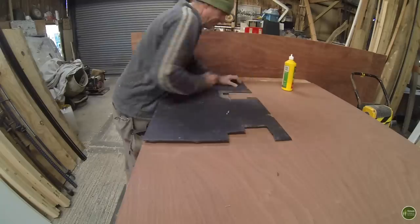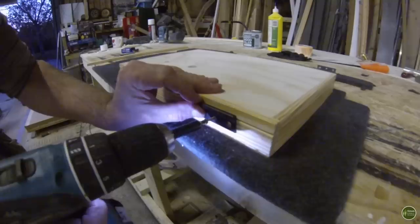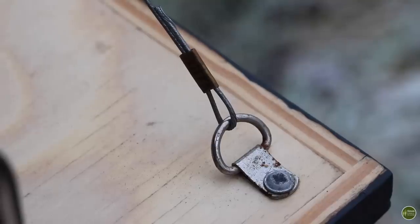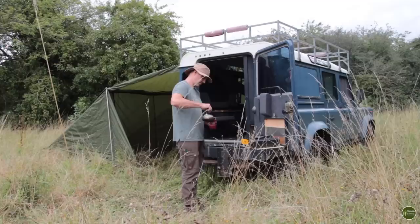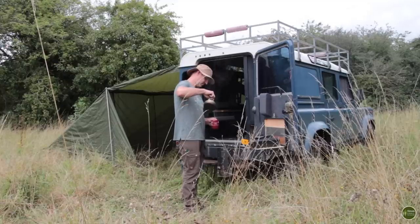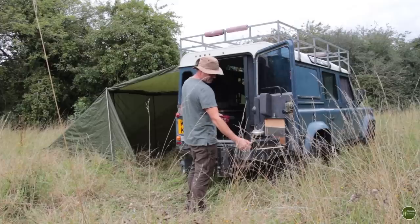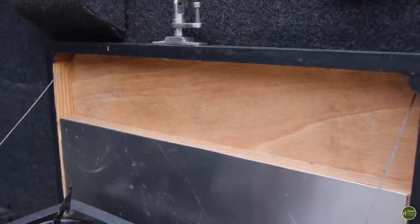The back door was the next area I tackled. The original door card was looking very tired, so I used it as a template and made a new plywood door card covered in headlining fabric. I then made a shallow hinged box mounted onto the door card with a door that drops down and is held in place with steel cable. This creates a shelf which is perfect during the summer to put my stove on — I can move the stove from inside the Land Rover and cook outside in the sunshine. I plan to make a spice rack for the little area above where the stove is, but that's a job for another day.